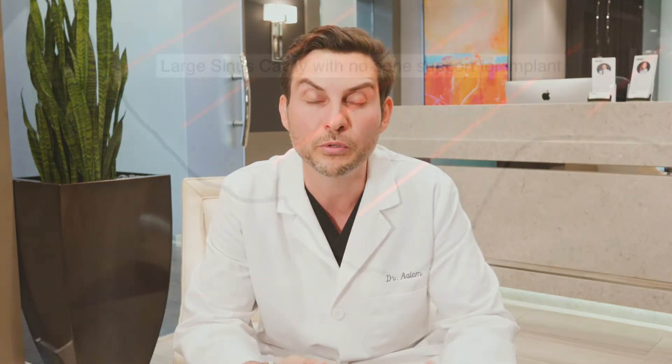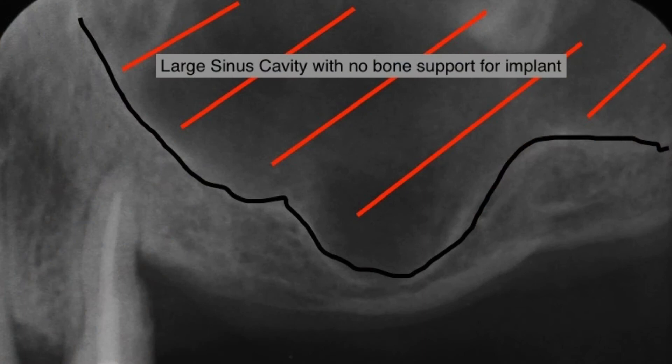Those sinuses are facing the roots of the premolars and molars of the maxillary upper jaw, meaning that if the patient has an extraction done and a bone graft is not done, the bone that is holding the teeth will start shrinking.